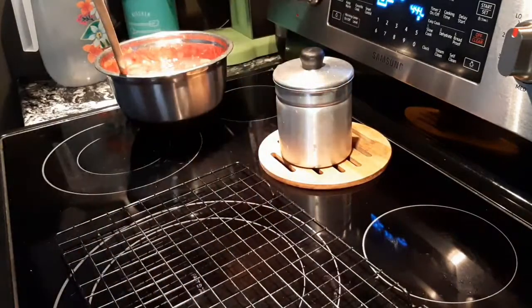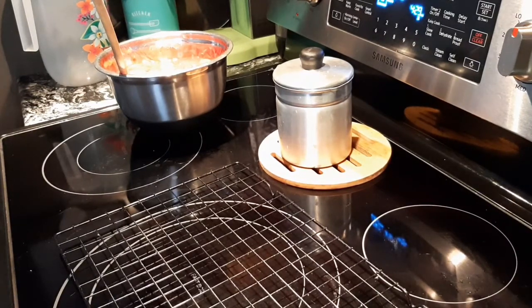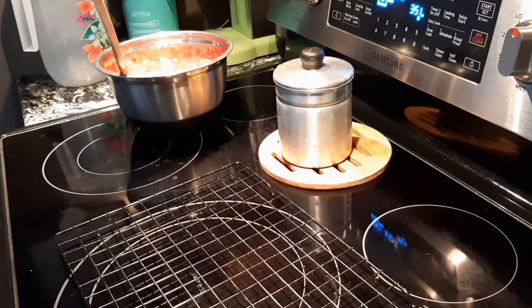I'm going to brush some egg wash all around the rest so it can turn nice and golden brown too. I've got to get more pie weights to prevent collapsing from the sides — that happens because of all the butter in the dough. We've got about four minutes and I'll bring you back.